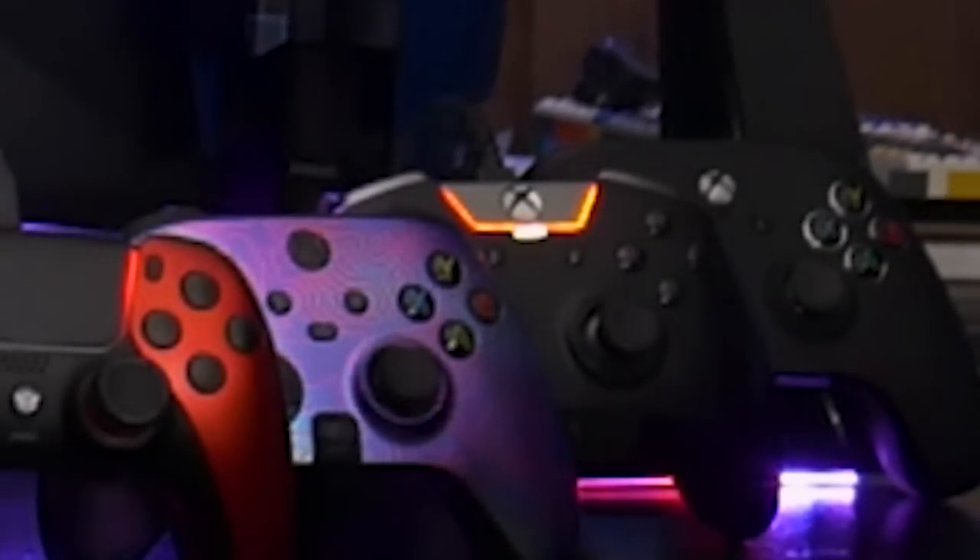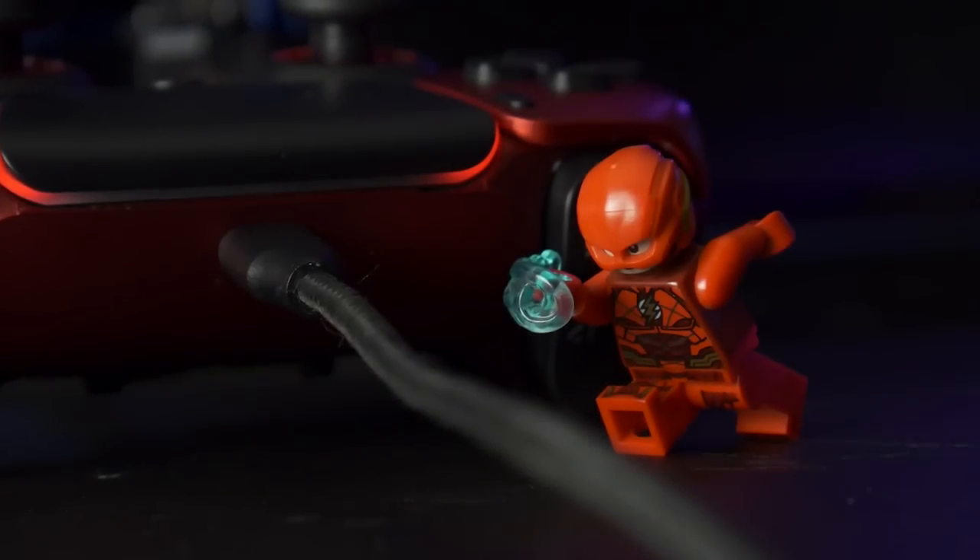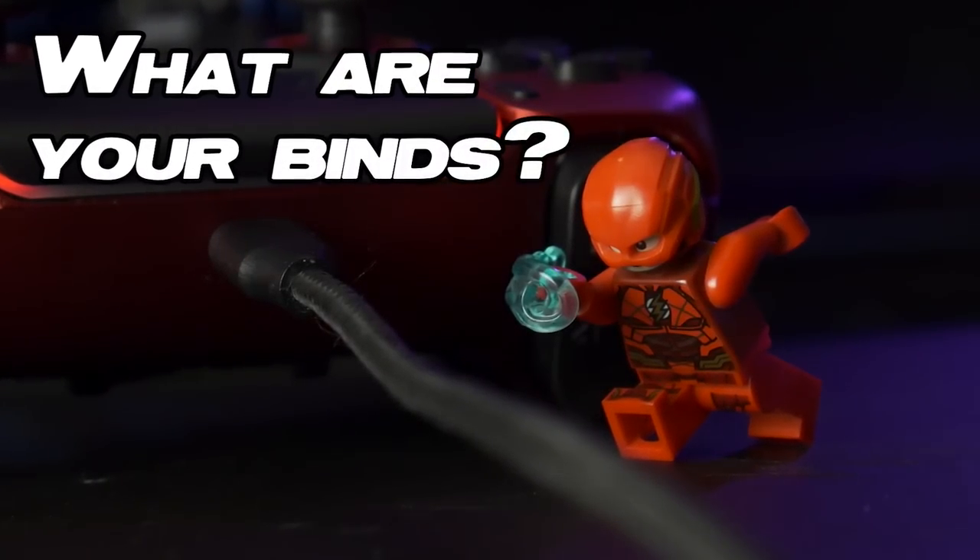Back when I first started reviewing Razer's weird-ass controllers, one of the most common questions I got was: what are your binds? And my response would always be the most generic shit on the planet — it's all personal preference.